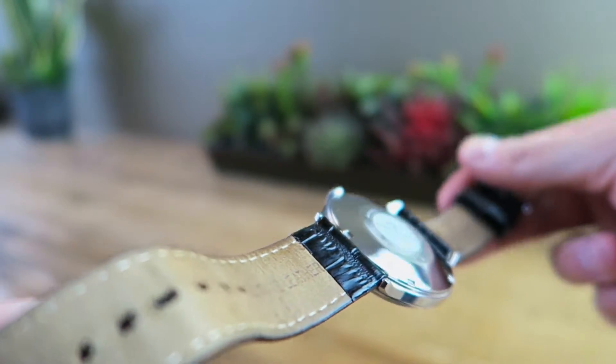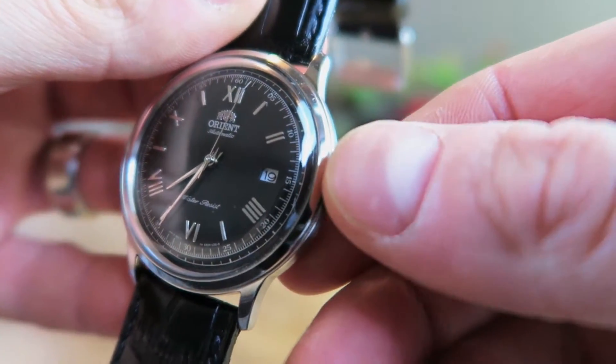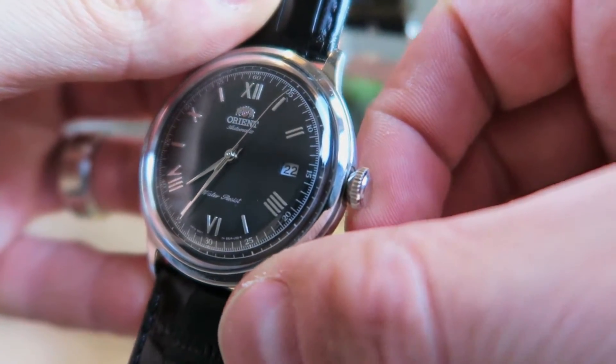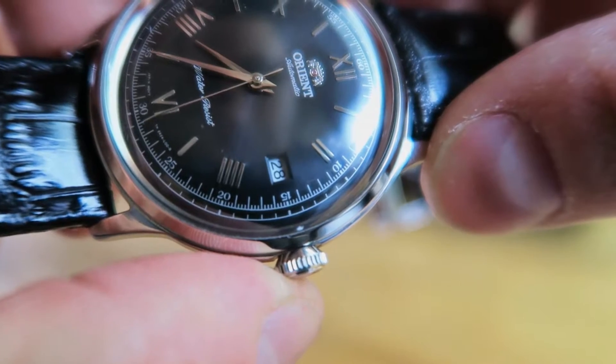It does have the logo on the back. Let you take a look at the animation on the date — and it pushes right in very easily with a nice smooth click.